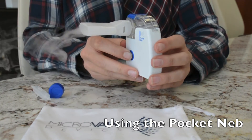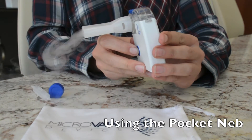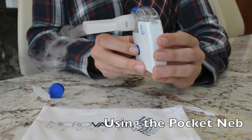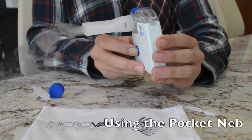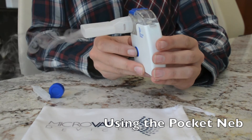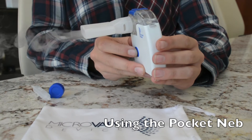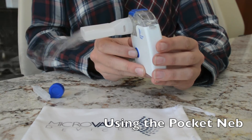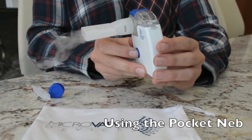Press the on button on the front of the handset. Make sure you slightly tilt the handset towards yourself to assure that the medication is in contact with the mesh. Place your lips around the mouthpiece, or if using a mask, position the mask against your face. Start inhalation and take treatment as directed by your healthcare provider. The unit will automatically turn off after 20 minutes of use, but if additional treatment is necessary, press the power button on the front of the handset to continue.